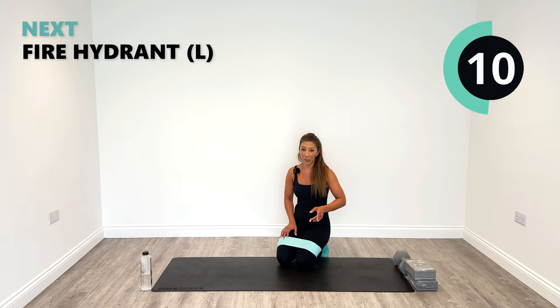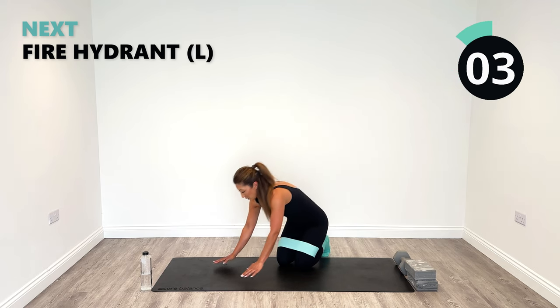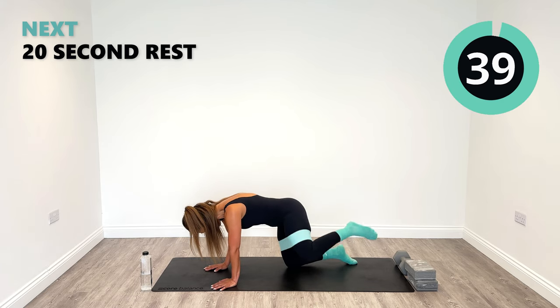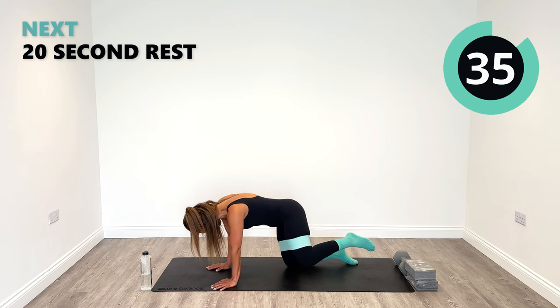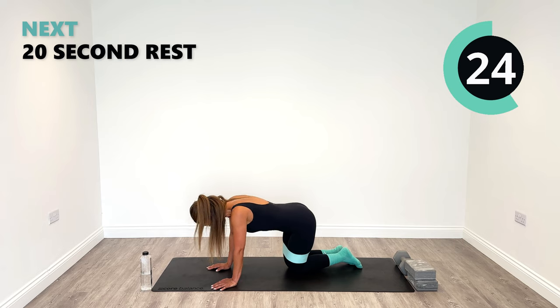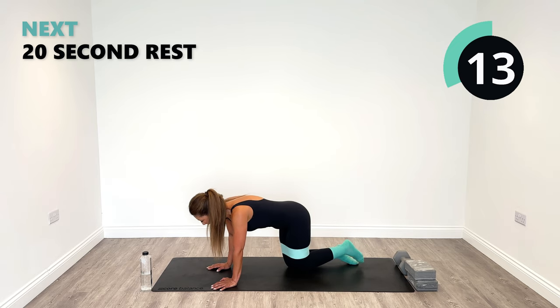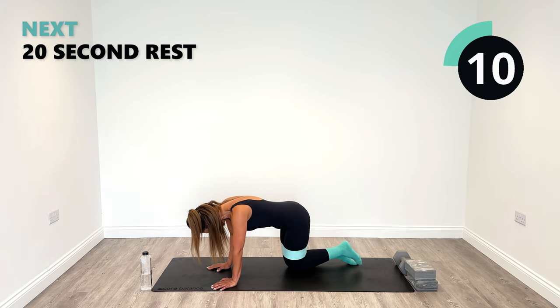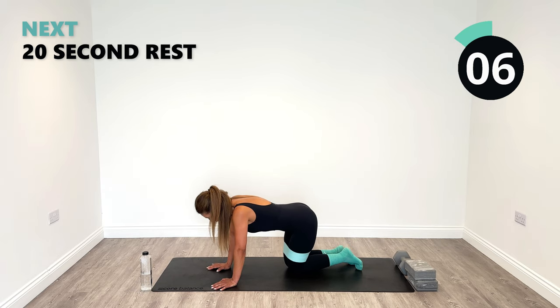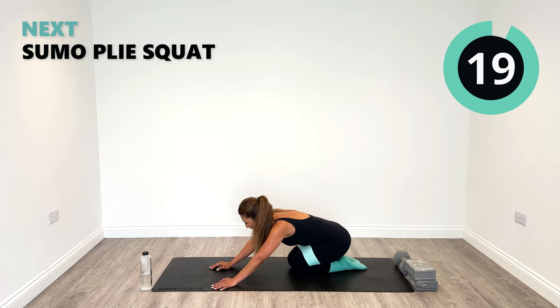We're going to go over to the left now, and then we're doing that sumo plie. On that sumo plie coming up, I think I'm going to take the band off because I might be able to get my legs a little bit wider — this one's quite heavy. You can decide whether to do that as well. Let's go on the left first. Ignite the outer thighs. Well done, 10 seconds to go here. Three, two, one. That's kicking in now — brilliant.